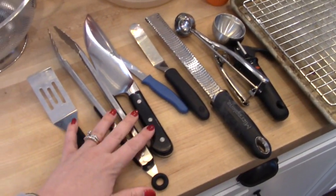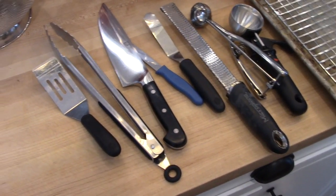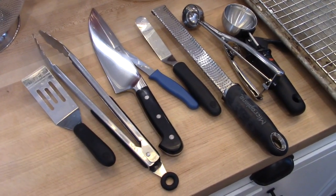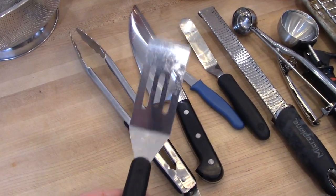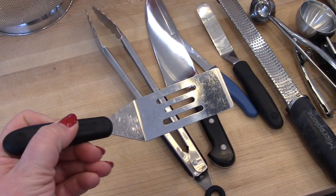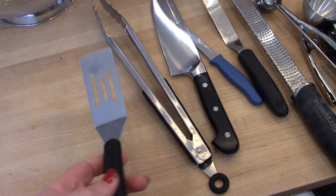Moving along to some utensils. This is a small spatula from Pampered Chef — I really love these for serving brownies and bar cookies. The size of this little spatula is so great for getting small things like that out of the pan.